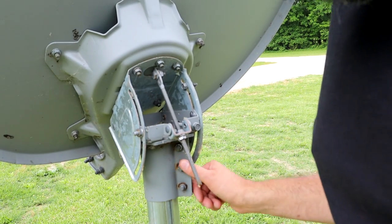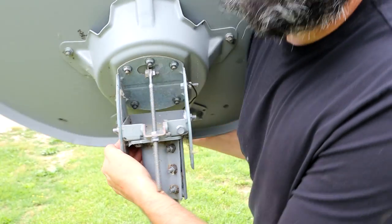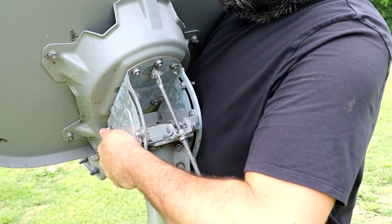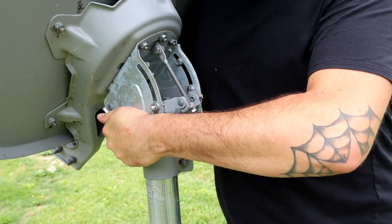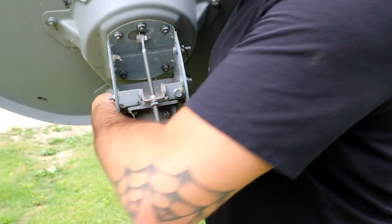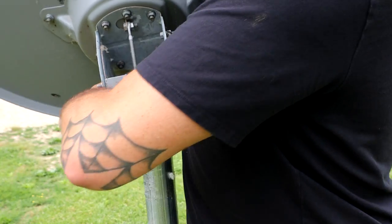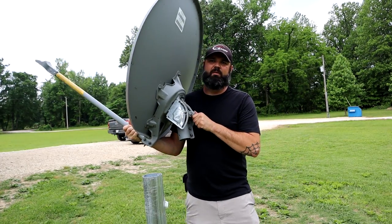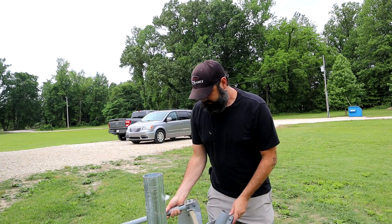Once you get those three nuts loosened, you don't need to take them all the way off, just get them loose. Just go ahead and lift up on this. Turn it a little bit first, loosen it up. Maybe turn while you're loosening it or while you're pulling up on it, and then just take it up. These aren't that heavy — they probably weigh about 30 pounds — and just throw this away unless you want to keep it for whatever reason. It's just best to get rid of them.